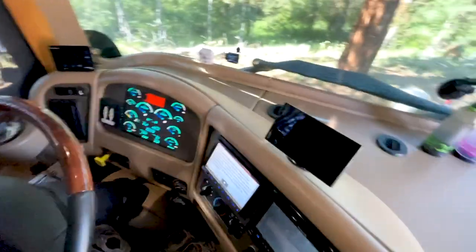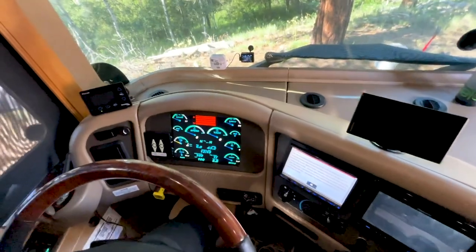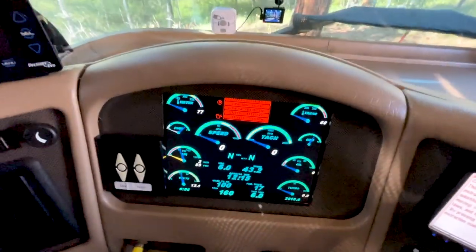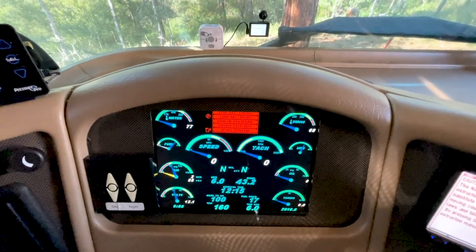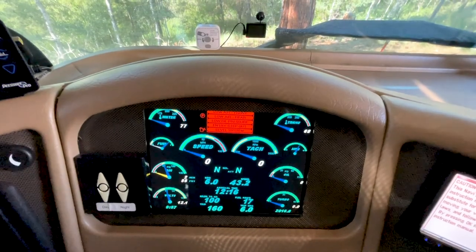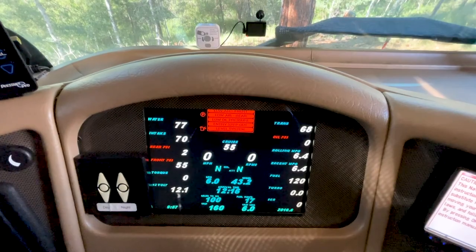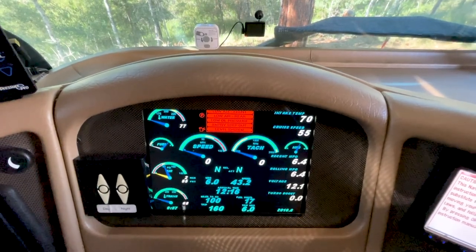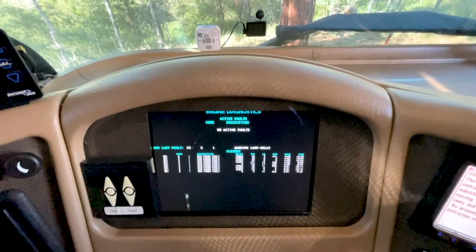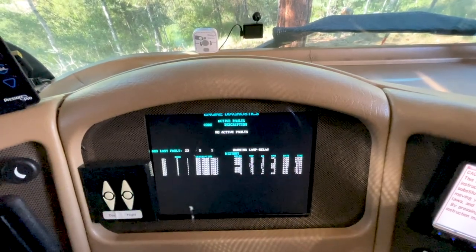Taking a look at the way our dash is set up, we do have a glass dash by Silverleaf, and what I really like about this is that it will show me all the different systems going on with the coach. I can change it to different formats and get a lot of data on what's happening. There's a diagnostic screen — if I have any check engine lights or fault codes I can see what it is right away.